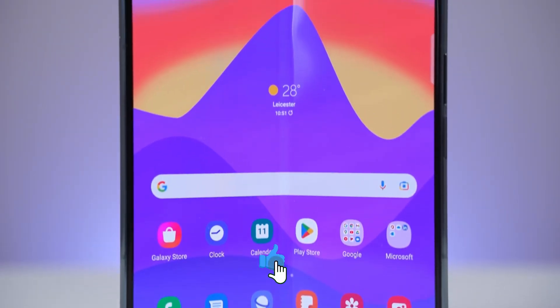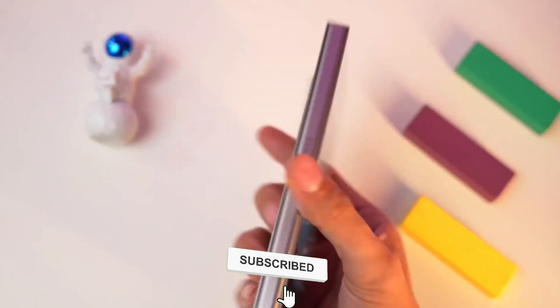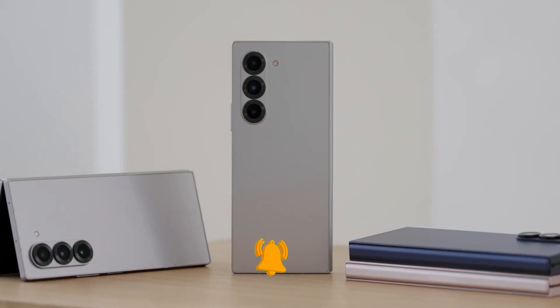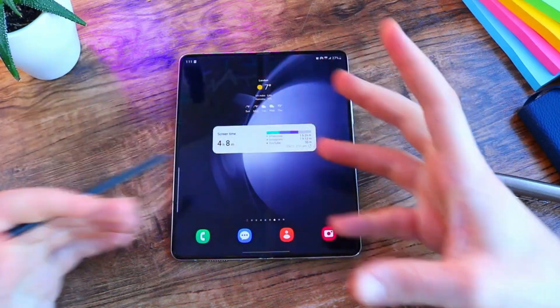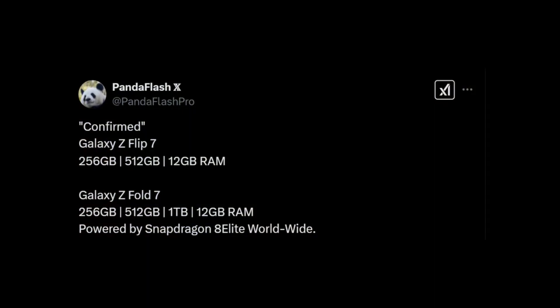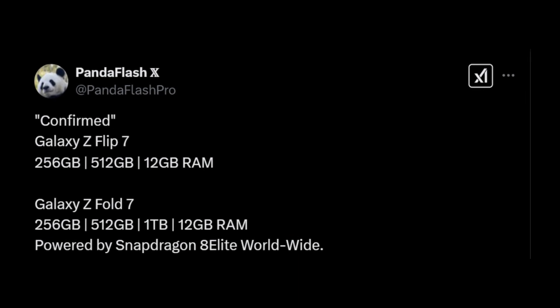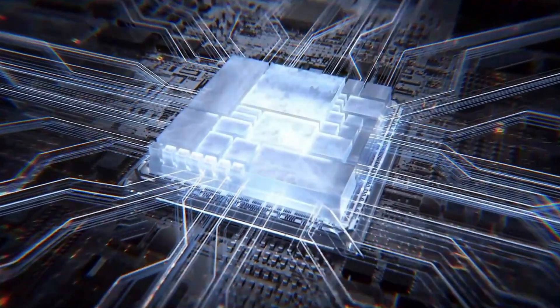The tech world is buzzing with fresh leaks and rumors about Samsung's next big releases, the Galaxy Z Fold 7 and Z Flip 7. If the latest whispers are anything to go by, Samsung could be gearing up for an exciting new chapter in its foldable lineup. Earlier this week, reports hinted that pricing might stay in line with last year's models — fantastic news for fans hoping to upgrade without breaking the bank. Now, Panda Flash Pro has dropped some fresh intel shedding light on the performance and hardware of these upcoming devices.